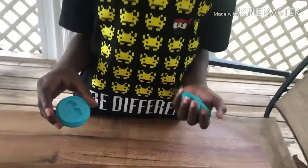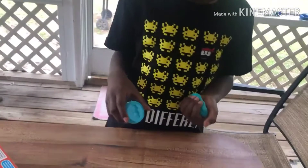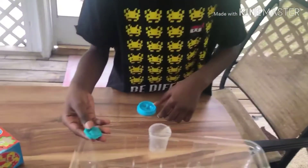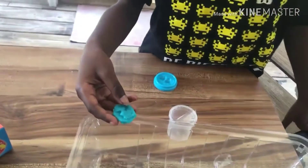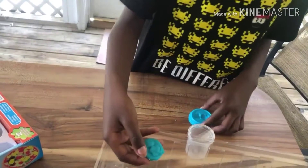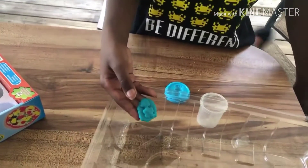Alright guys, so we got a blue duck here as you can see with some blue playdough — my second favorite color. This is how it turned out — a blue ducky. I like it and it didn't come out too bad. I thought this was gonna come out worse but it came out good.